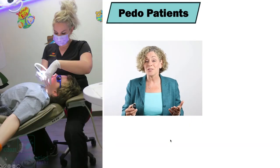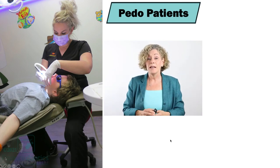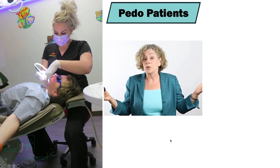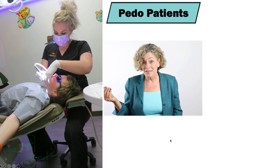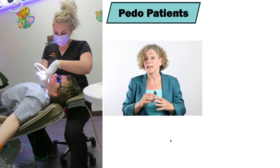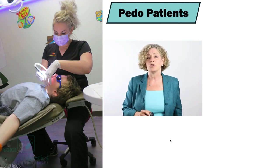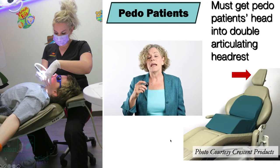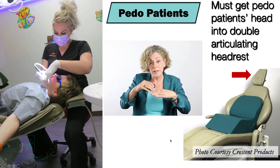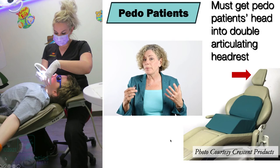I've seen some of the worst postures when treating pedo patients, and part of the problem is they don't have control of the occlusal plane. Some manufacturers say just take the headrest off and you can treat the patient — but do you have any control over the occlusal plane if you take the headrest off? Pedo patients are hard enough to treat without having zero control over the occlusal plane. We need to get these kids' heads up into the headrest, and we can do this with a pedo booster. Crescent makes these in two different sizes for really little ones and larger kids.